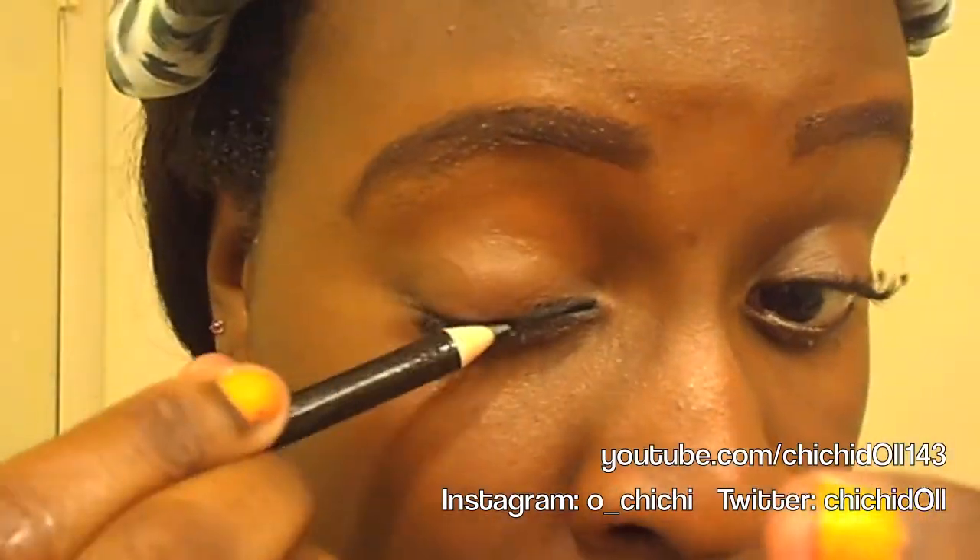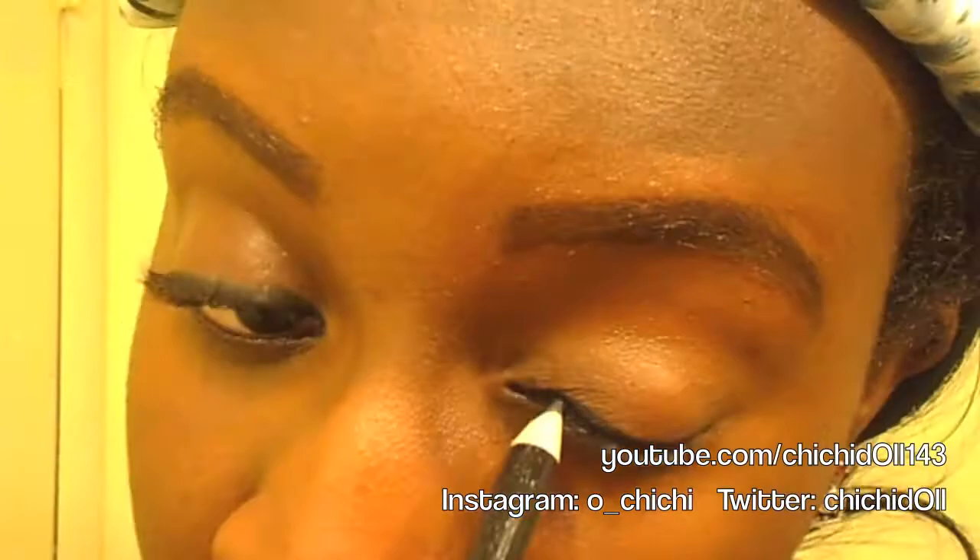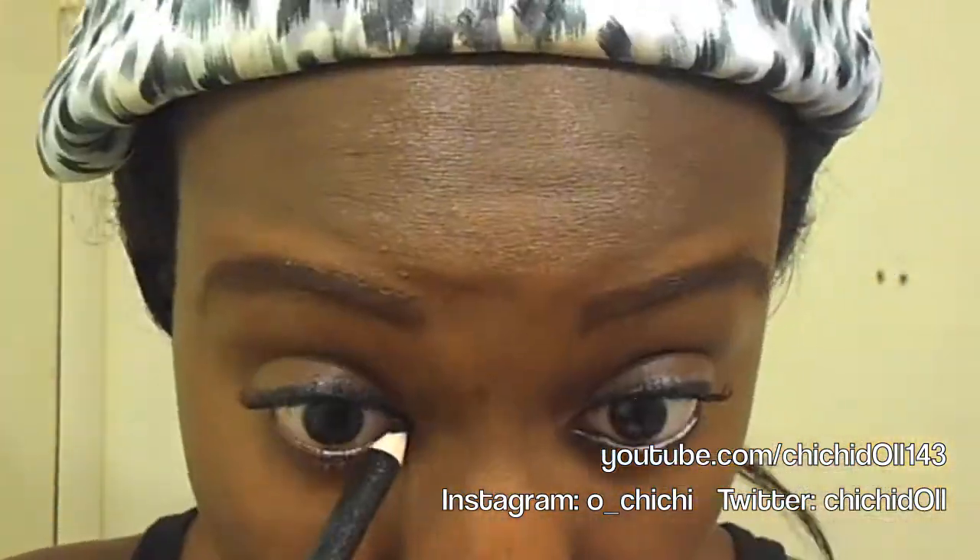After that, I'm just going to line my top and bottom lids to give myself a more smoky look effect.